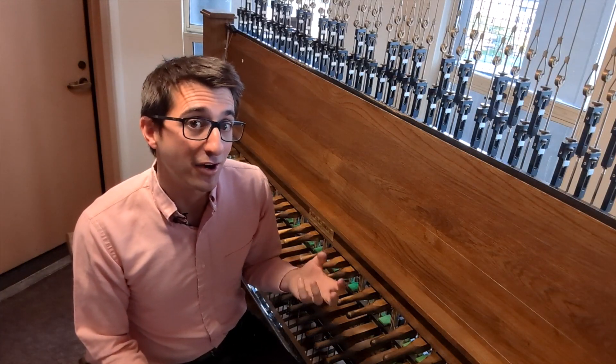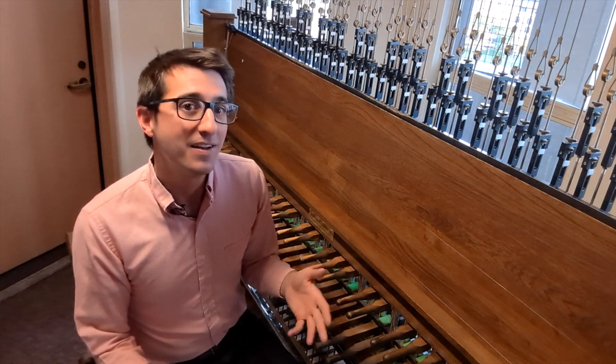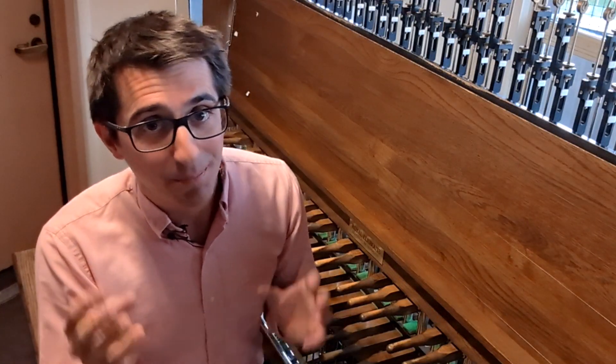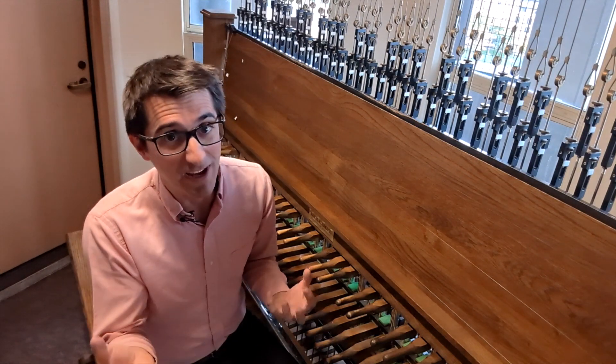Taking that third up an octave is perhaps the simplest and one of the most effective ways to make this major chord sound a bit more major. I'm not saying it's perfect, but it is a lot better. And here's something really cool: that major third up an octave — a major tenth — is actually present in the frequency spectrum of the low C bell.